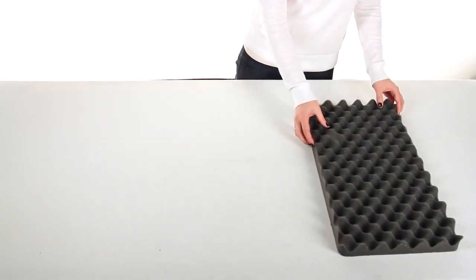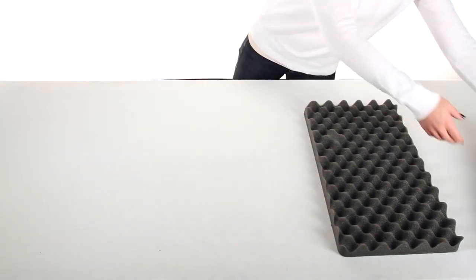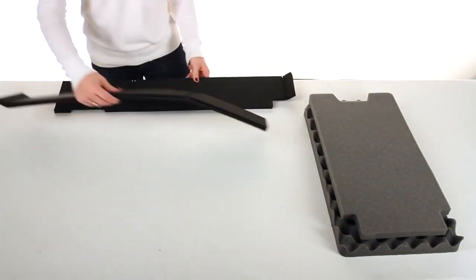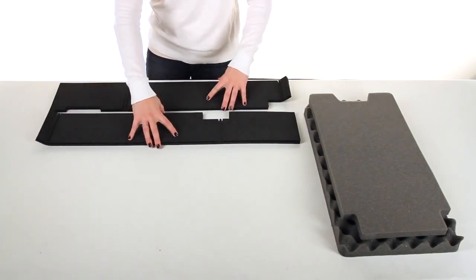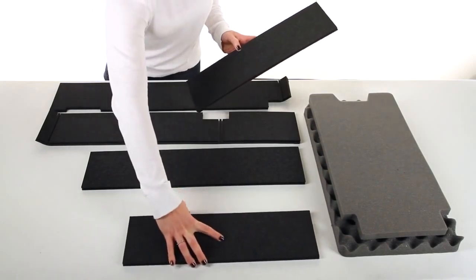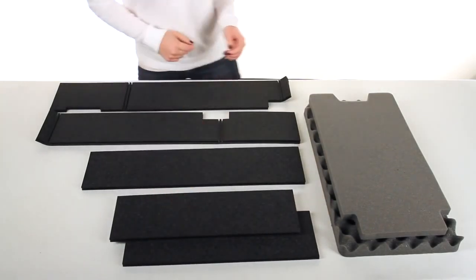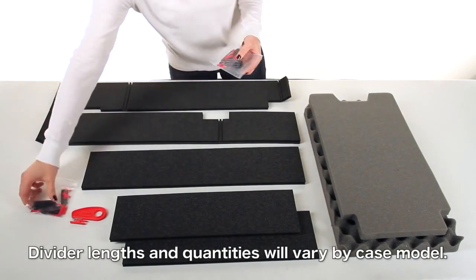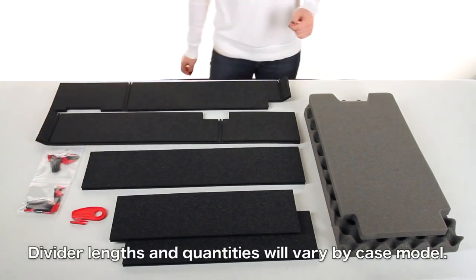Every TrekPak kit includes top foam, bottom foam, and two perimeter pieces. In the case of this Pelican 1510, you will have three dividers — one long and two short — one cutter tool, and two pin packs with ten pins and ten red pull tabs in each pack.